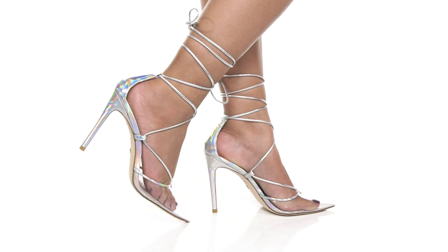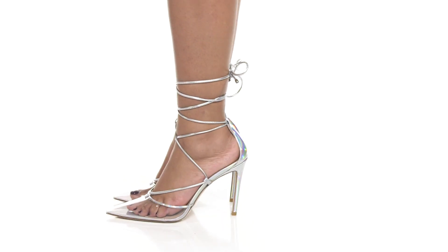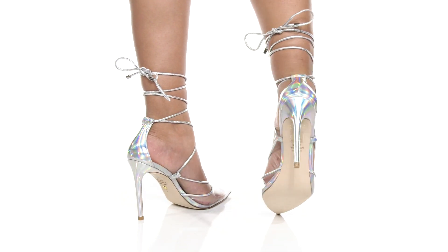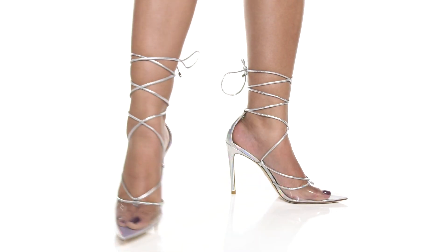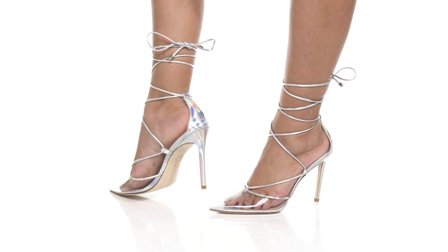Give yourself a party-ready look when you step out in the Stuart Lace Up 100. You'll adore this synthetic-coated leather and synthetic upper that has a wonderful metallic-like shine on that lace-up closure going up the ankle. You'll also find an iridescent-like design on the heel counter and on the heel, while having a beautiful see-through design on that pointed toe that gives you a classic modern look.